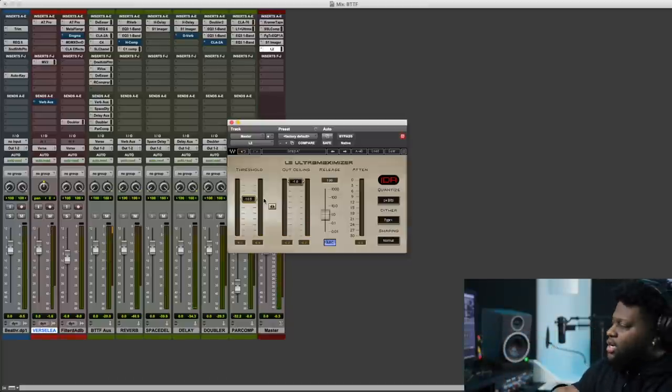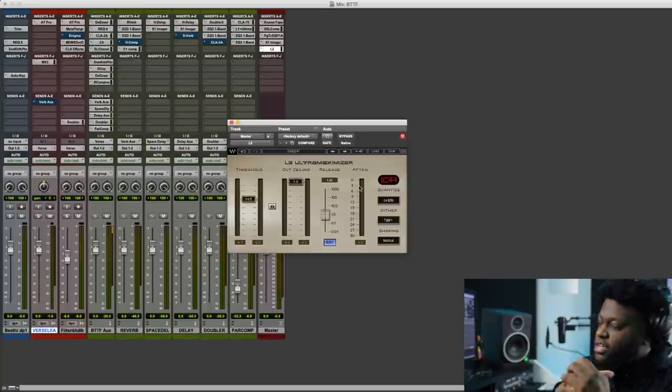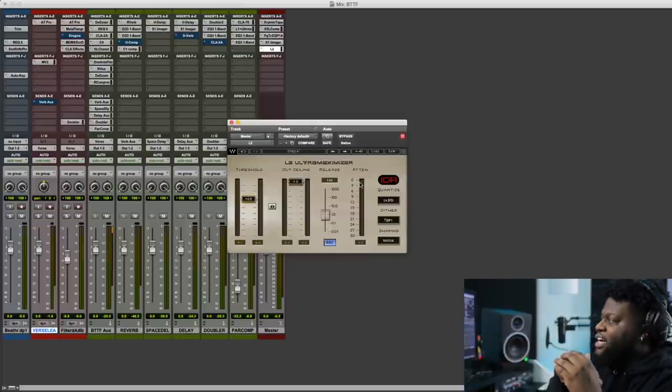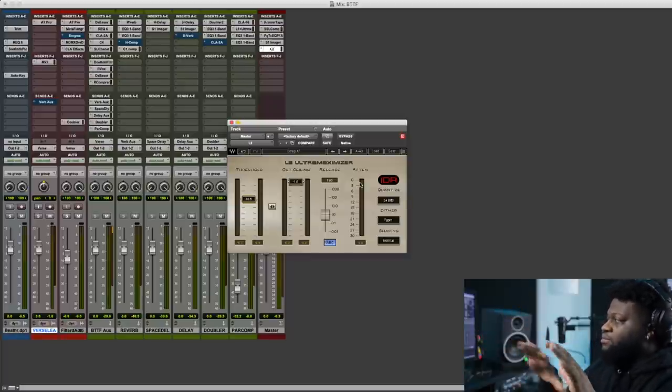There's not too much distortion going on. We're only probably getting about one dB of peak reduction. You could push it to about negative three peak reduction just to introduce some more distortion, but to play it safe, I'm getting about negative one dB peak reduction on those kicks, so I'm pretty comfortable right there.